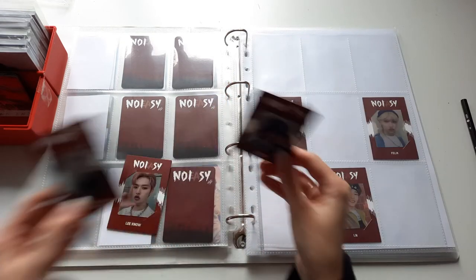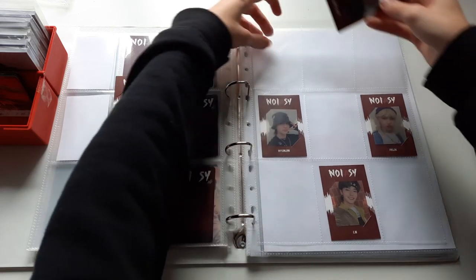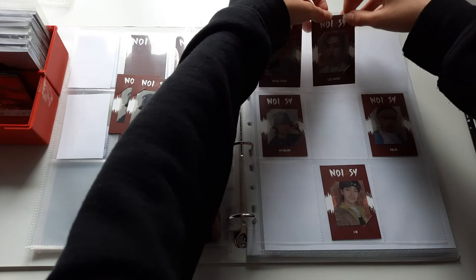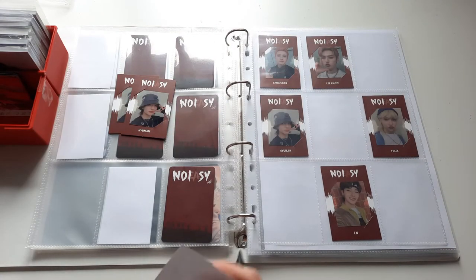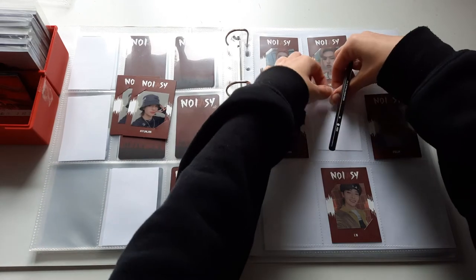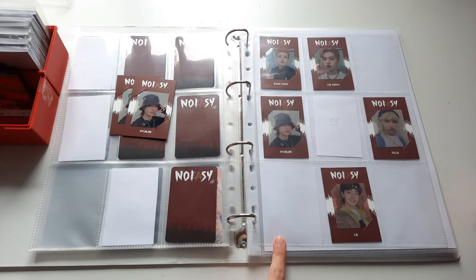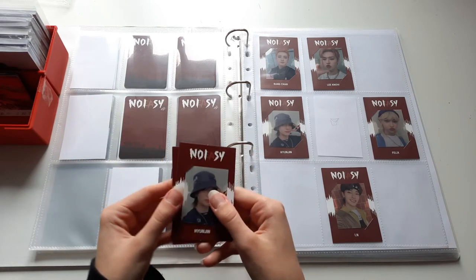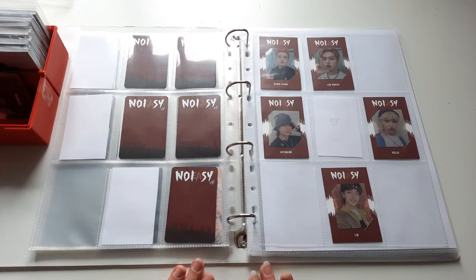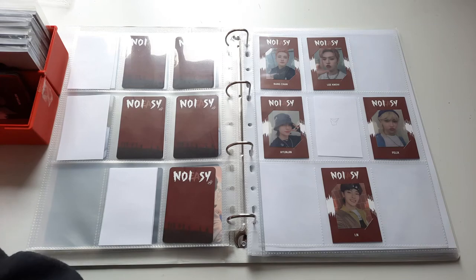Lastly we have the red border cards from the jewel case version. There's one of my extras — I already traded the other one. I do have Chisong's card on the way and I am still missing Changbin and Seungmin — I'll hopefully find someone to trade these two Hyunjin's for those cards. That's pretty much all for No Easy — I'm just going to fill the rest of the slots with my white fillers.